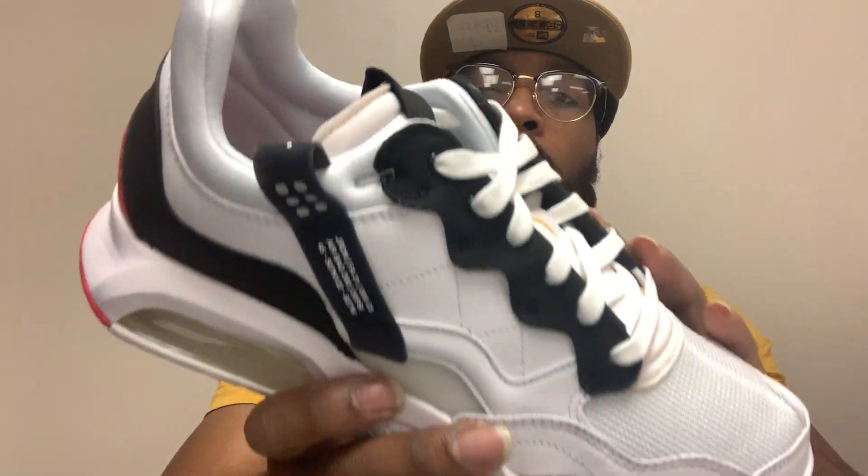Shout out to the person — I forget the name, but hopefully you're a subscriber. It was letting me know that this is one of the shoes I was reviewing, the Jordan MA2, and telling me that the leather material is not synthetic. So I went on the website to double check, and it shows they got mixture materials that are synthetic, but they don't necessarily point out that leather is the material. I assume the leather is synthetic. Then you got the tumble leather and the suede.